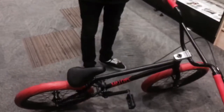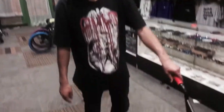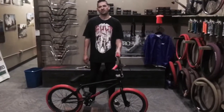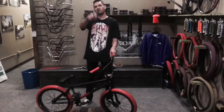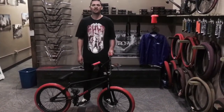If you're going to buy a bike and you're going to spend about $500, this is what you should buy. This bad boy is sick. Thanks for watching today's unboxing of the Stranger Level Complete Bike with the Free Coaster.